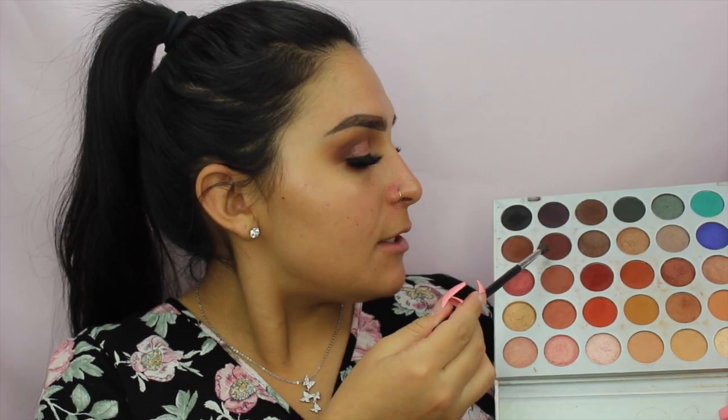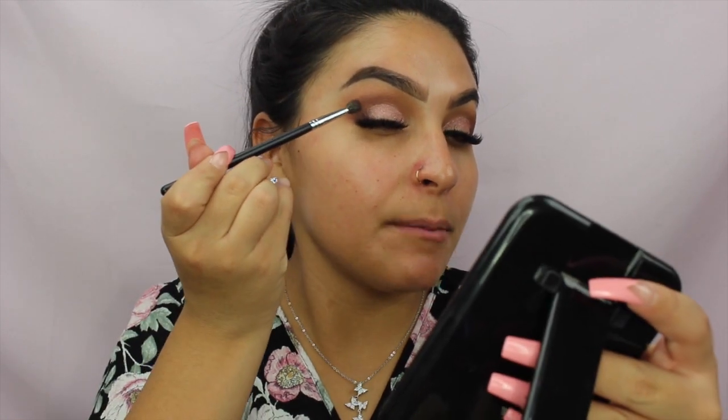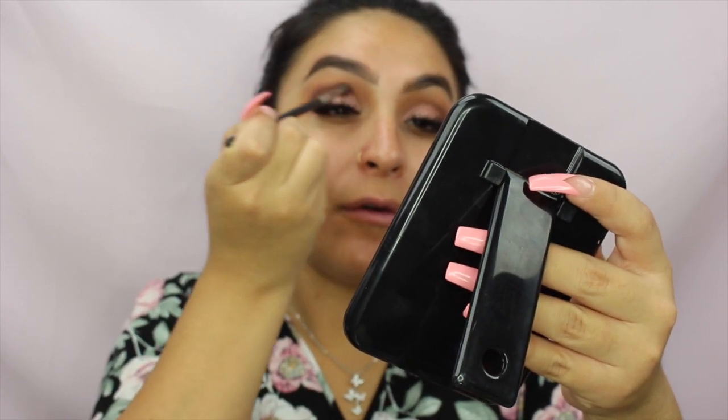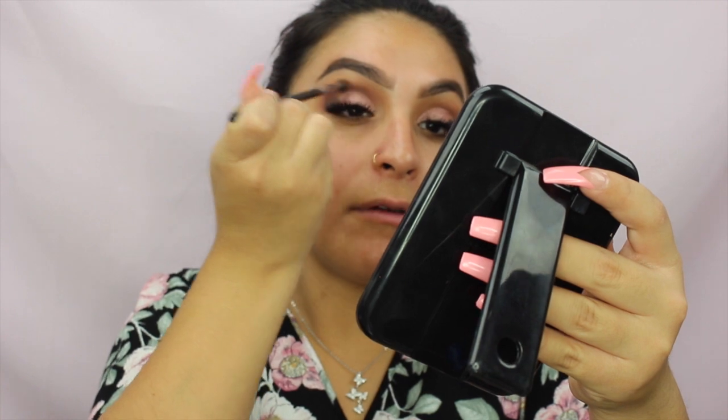Now with the Morphe M506 brush I'm going a little darker. I'm taking the darker brown — second row, second-to-last shade — plus just a small dash of the really dark shade so it doesn't get too intense. I'm pushing it into the outer corner at a slant so it blends, and the little remaining product helps pull everything together.